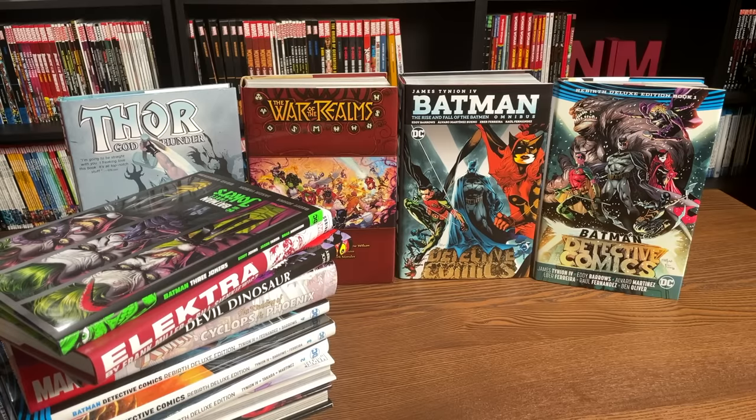That is my definition of the difference between an oversized hardcover and an omnibus. And honestly, the answer is sometimes — it just really depends on who is putting the collection together. So keep that in mind and always double check the page count; that's the best thing you can do. This was the Uncanny Omar — please don't forget to hit that like and subscribe button, and ring that bell for notifications to let you know when our videos are going live.